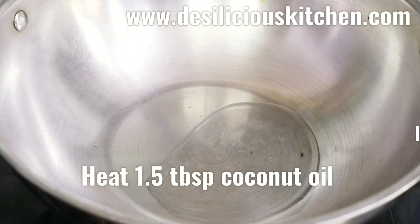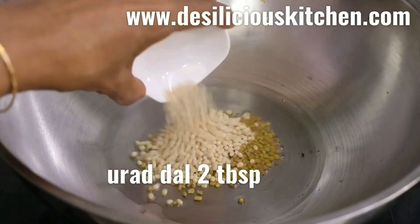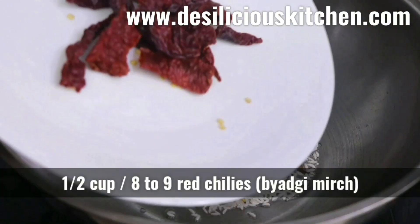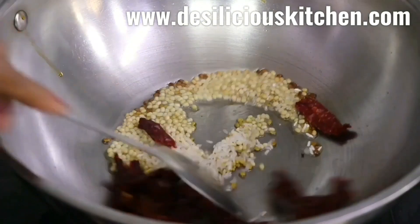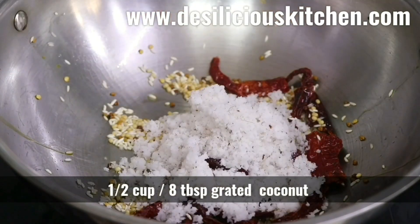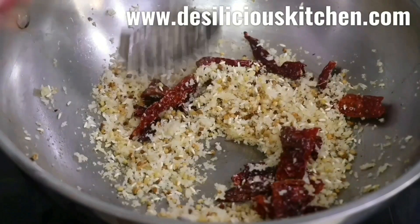To begin this recipe, heat 1 and a half tablespoons of coconut oil in a kadai, then add half a tablespoon of methi seeds, 2 tablespoons of urad dal, 1 tablespoon of raw rice, and 8 to 9 red chillies — we are using the Bejib variety of red chillies. Mix all this well, then also add 8 tablespoons or half a cup of grated coconut, and cook till the coconut changes colour slightly.